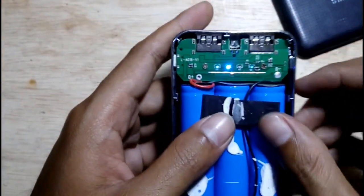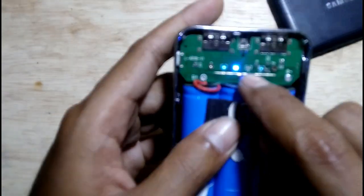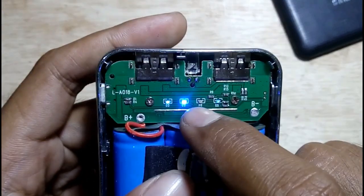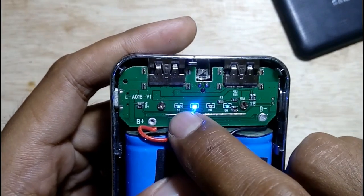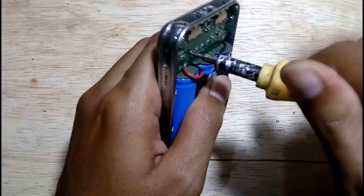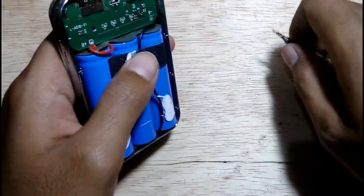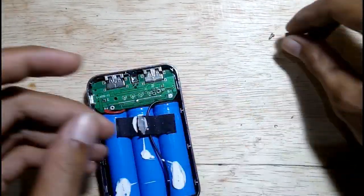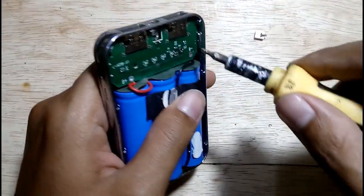Evidently this indicator is working, but some LEDs are fading. You can see the difference — the third LED is brighter than the others. The next step is we need to remove the screw. Use a neodymium magnet for the screw so it doesn't run away.